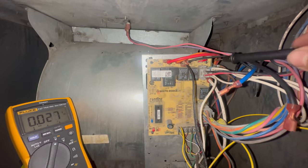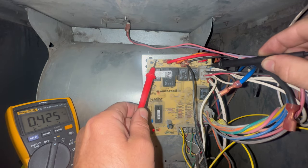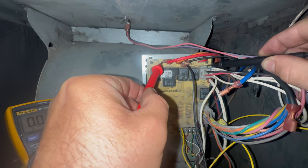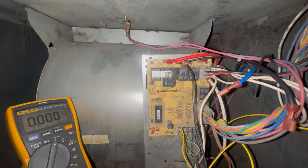Over here is our neutral terminal — I'm going to put one probe here — and I'm getting zero volts coming out of the board. That means our board is bad; it's not closing that relay to kick on the fan.